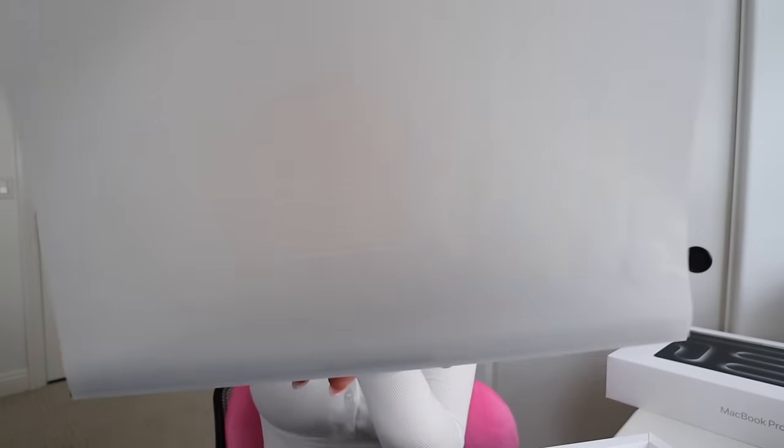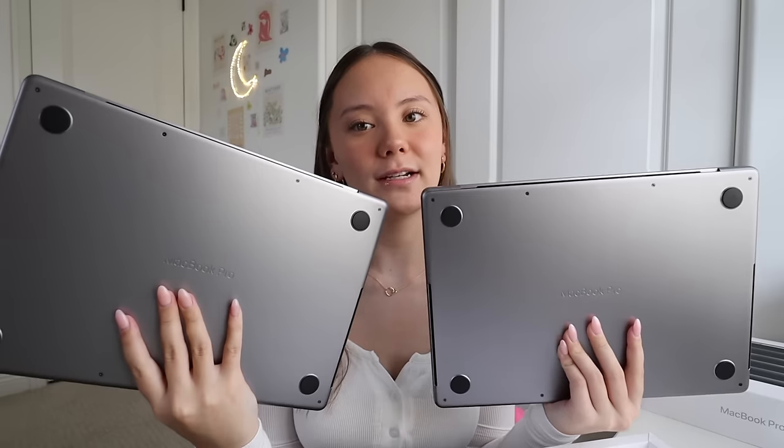And now for the moment we've all been waiting for — here is the new MacBook. It looks so sleek, new, fresh, and clean. I do have my other MacBook here for a little reference — mine's obviously a little bit dirtier. Here's what the two look like side by side. I don't know if it's different lighting, but this gray seems a little darker, even though they are both space gray.